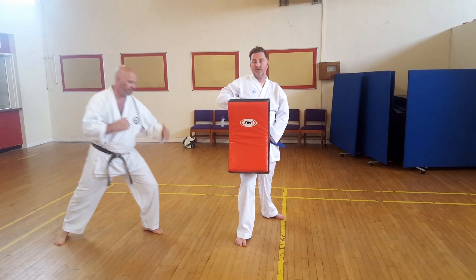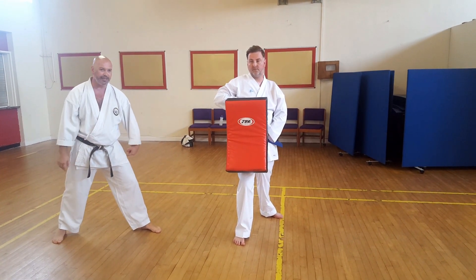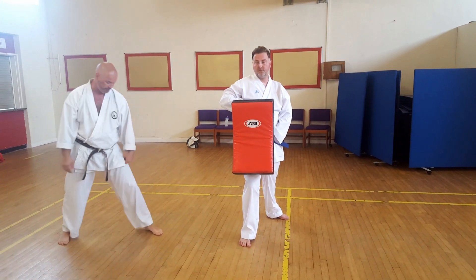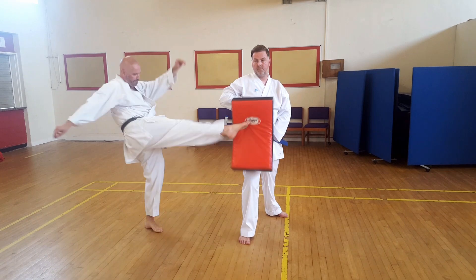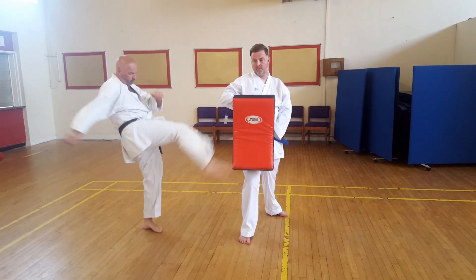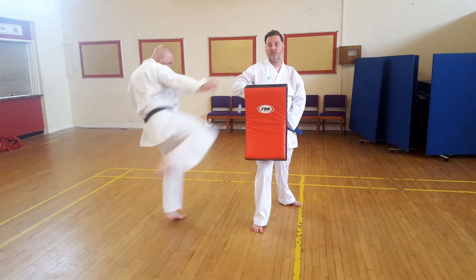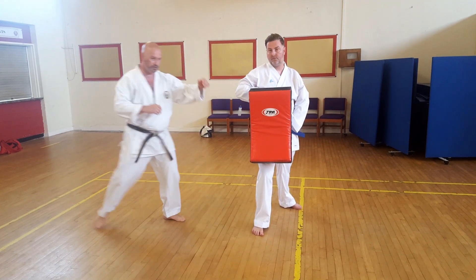So again, first thing you do is push forwards on the front leg. You can't kick unless this front foot turns. We can't do round kick this way — it's not going to work. I need the front foot to twist, so from this position, into the shield and back.